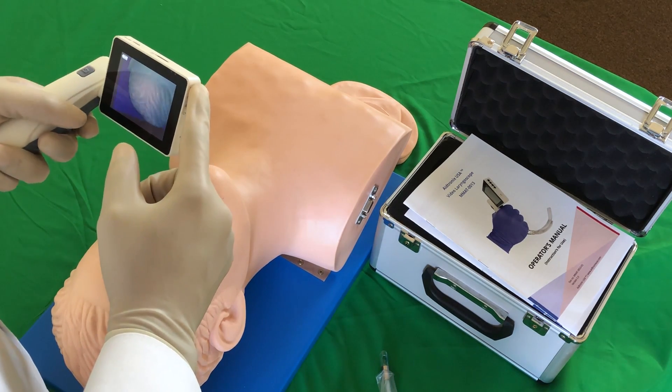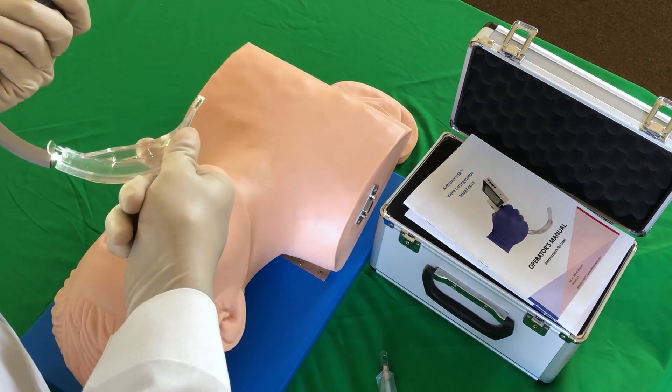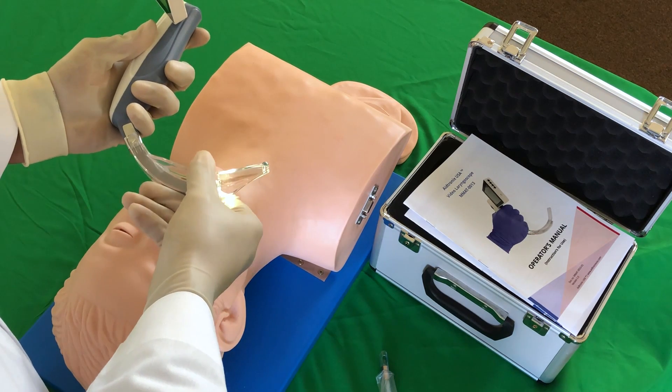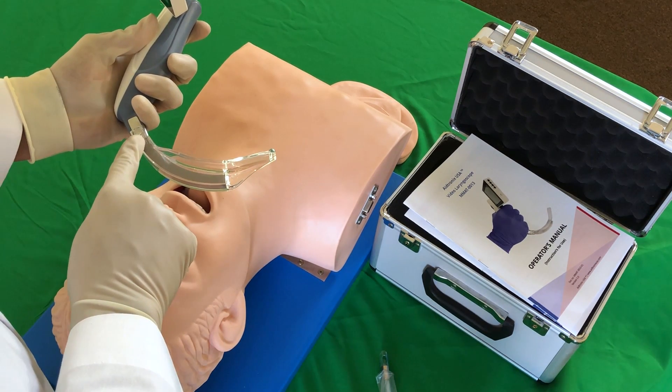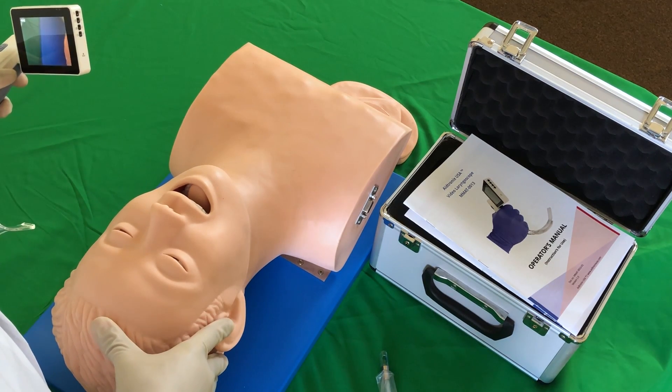Turn on the video laryngoscope by pressing and holding the power button for a few seconds. Next, take the plastic blade and insert it over the curve of the scope. You will notice a click at the end of the insertion. This click indicates that the blade has been inserted properly.